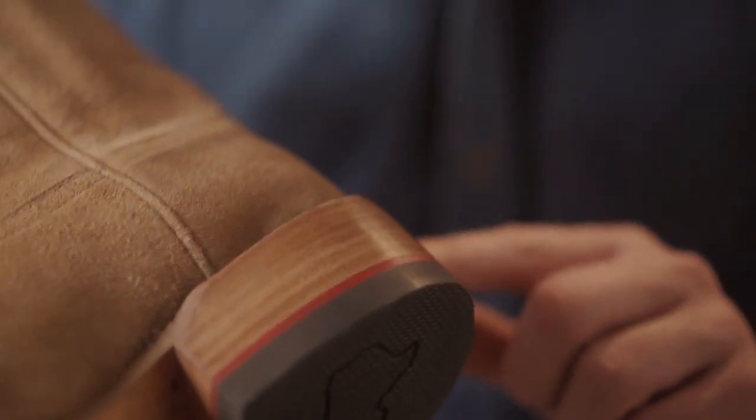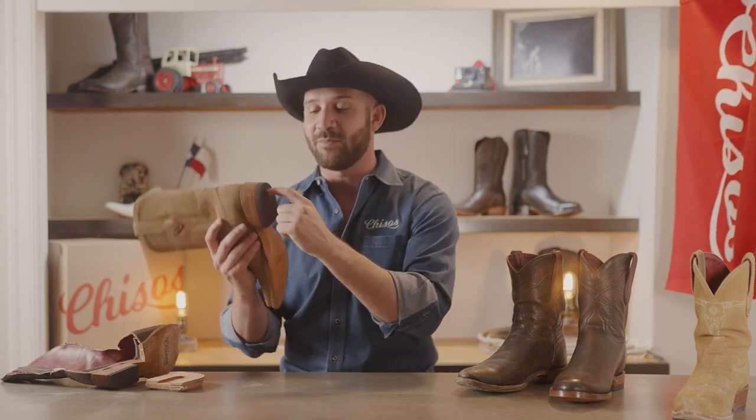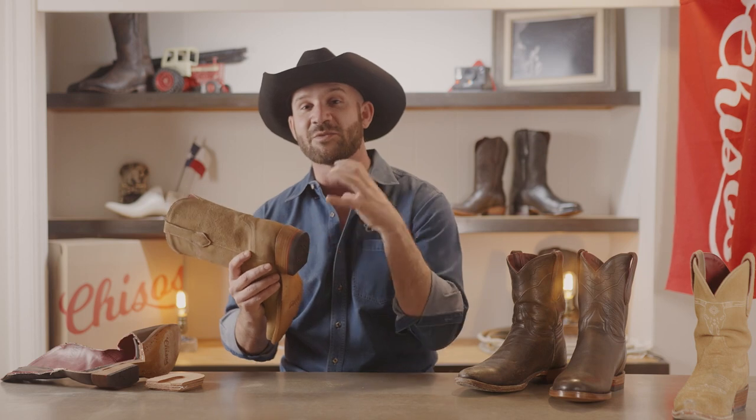When you first get your pair of Chisos boots, this heel stack may not be perfectly flat on the top. It will have ribbing or other sorts of things that look like imperfections on the top — they are not. They are the natural contours of the piece of leather that was used. We don't put a piece of plastic on top to hide that variation. Looking closely, there are layers of leather and they are nailed together from the inside.